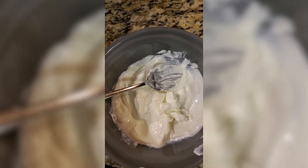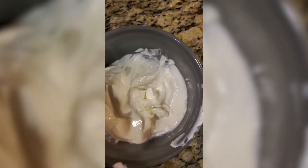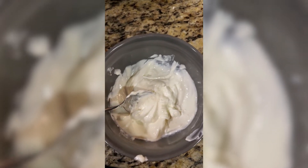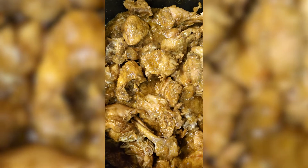Now I will add two tablespoons of plain yogurt and two tablespoons of sour cream. I have mixed the two together and heated the mixture very well. Now I'm going to add that to the chicken curry.